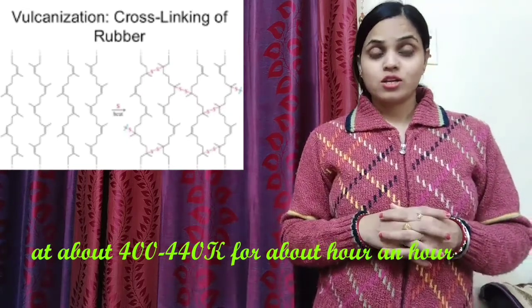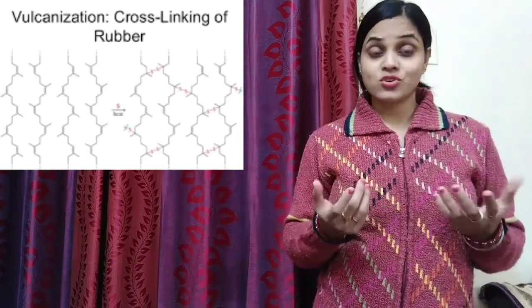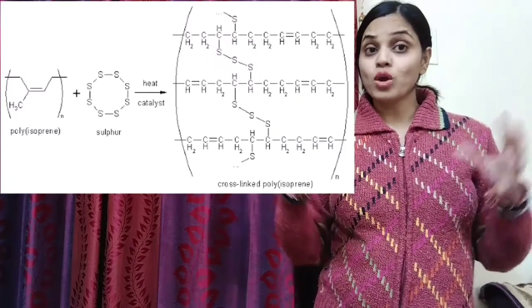to modify the properties of natural rubber like elasticity, tensile strength. Sulphur forms the cross-links between the polymeric chains.